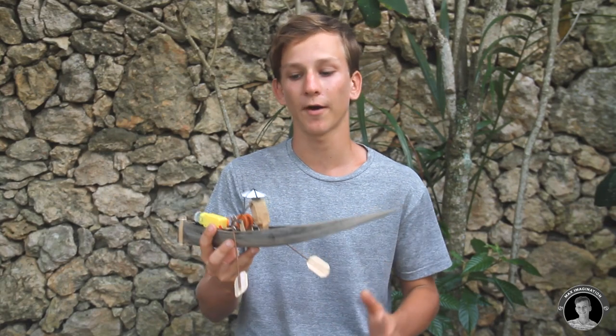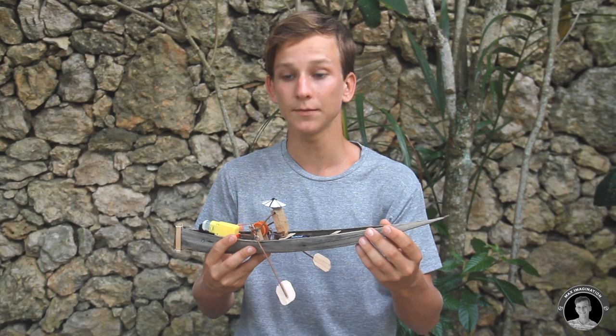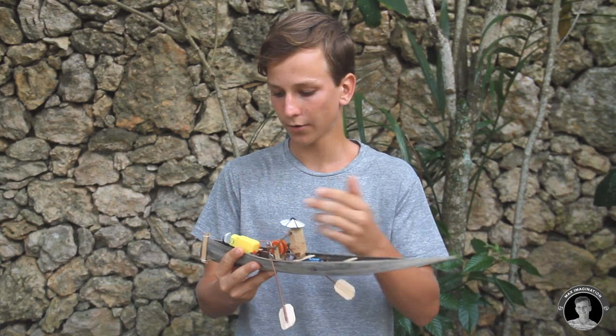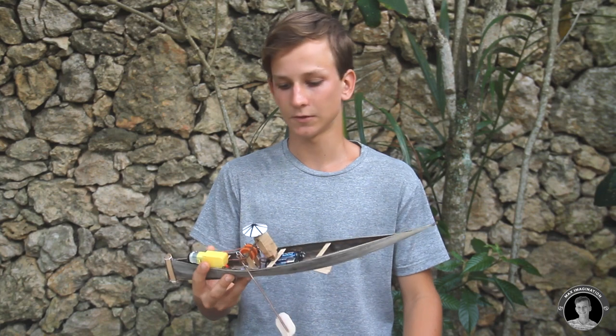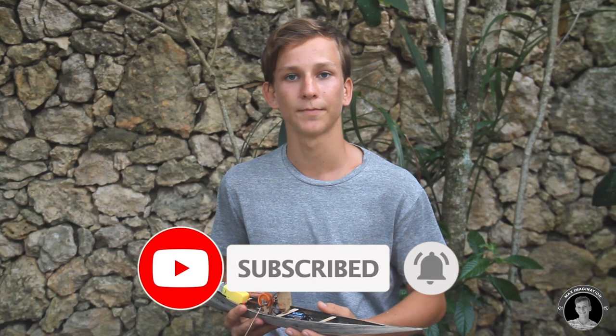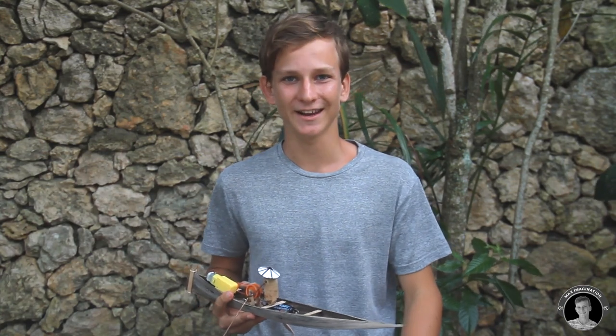That's all for this time guys. I really hope you enjoyed this tutorial showing you how I made this rowing boat from a natural seed pod and some more artificial materials — plastic, motors, metal wire, batteries and stuff like that. Combining the two, you get a rowing boat which does pretty good on water, rowing at a normal speed that scales with a real boat. If you enjoyed this video, I'd really appreciate it if you give it a like, share it with your friends, and subscribe with the notification bell. You can also follow me on Instagram at max.imagination for project updates, sneak peeks, and other cool stuff. Thank you all for watching — see you next time, peace.